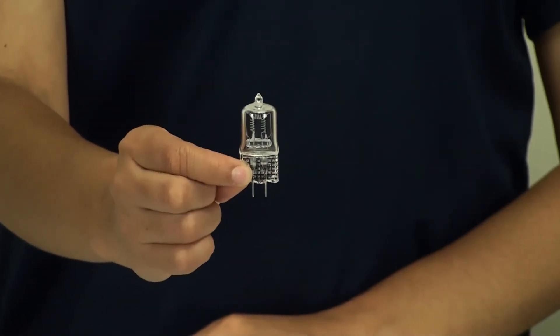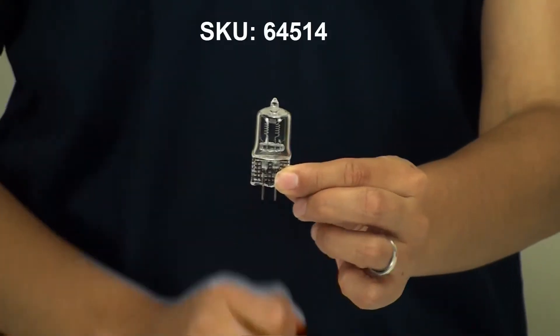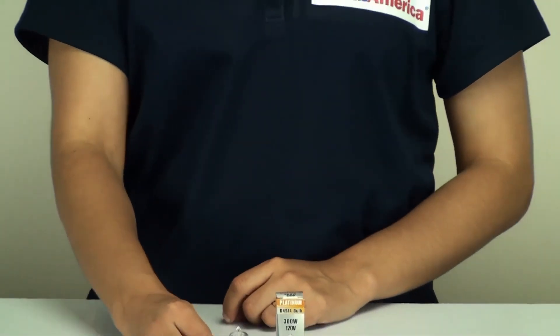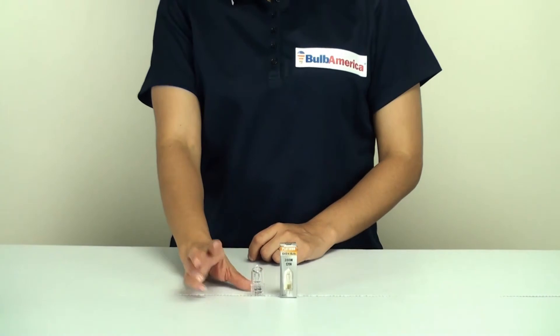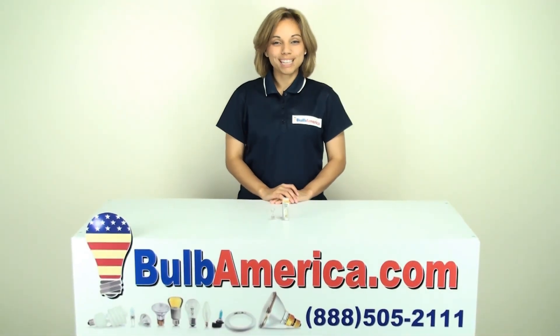It produces a very brilliant white light, so it's very bright although the bulb is very small. If you need any more information about this bulb, you can visit www.BulbAmerica.com or you can always call us at 1-888-505-2111. Thanks for watching.